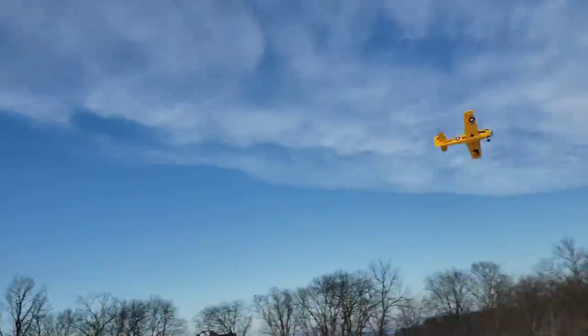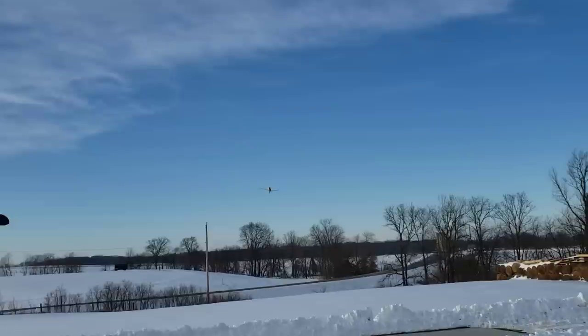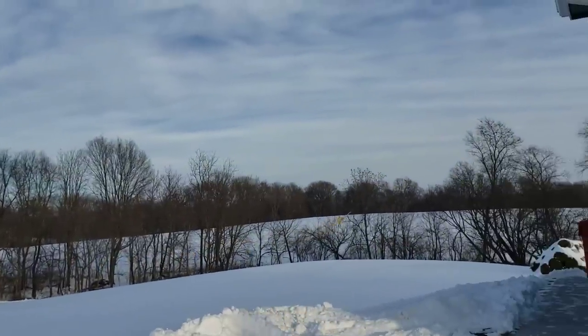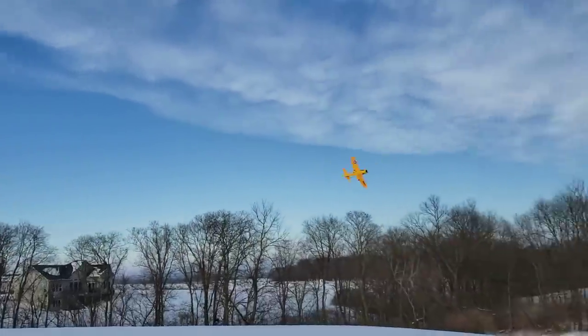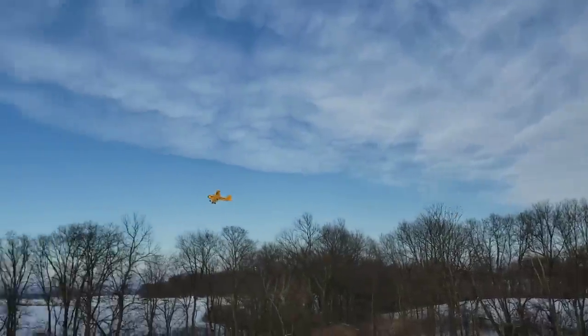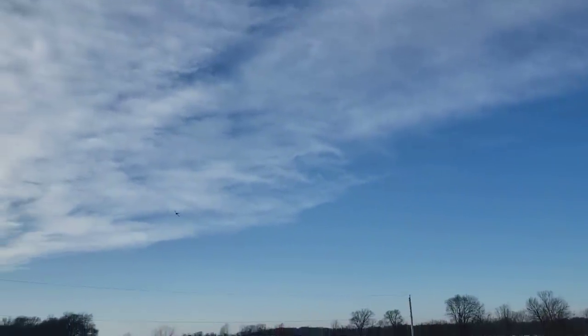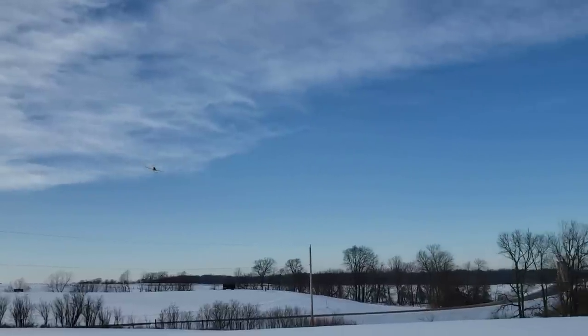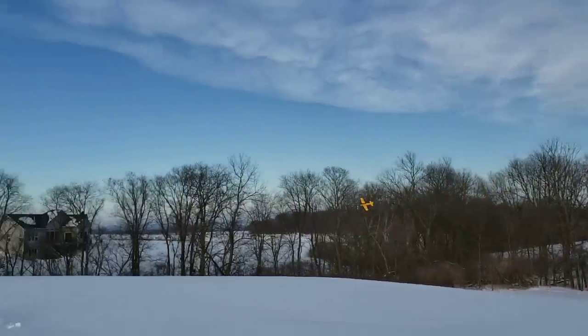It looks like you got another one for us. You'd be surprised. Man, the 4S does good. It looks so good. Really easy to see. Real zippy. Let's see some slow flight performance when our delivery agency takes off — pun intended.